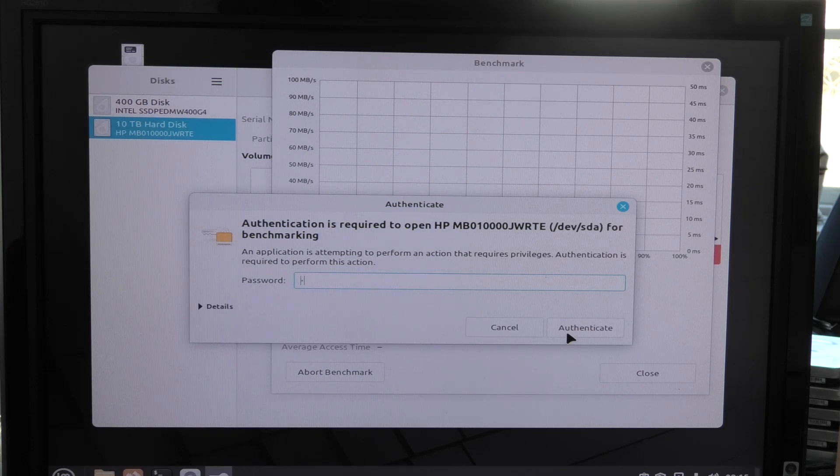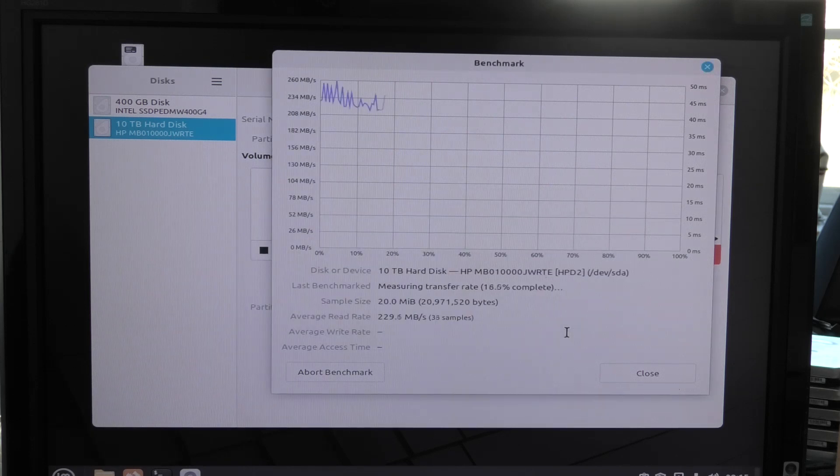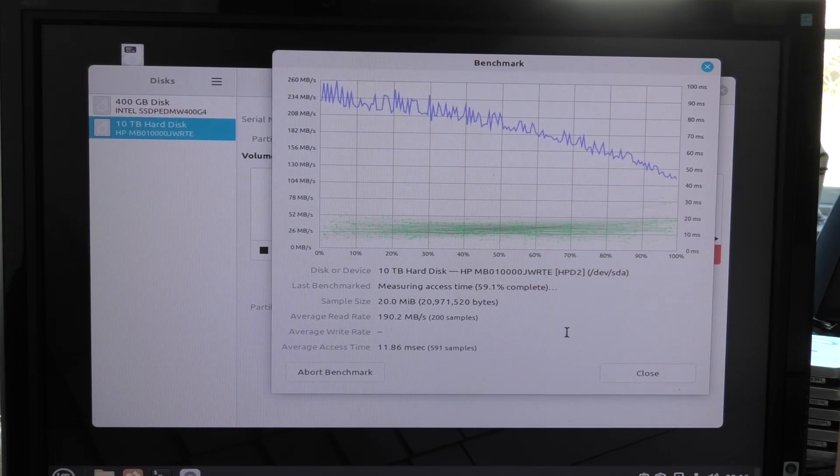I have no idea why it's clearly going downhill, but it actually doesn't look bad. It looks okay. It's not terrible from what I see here. That's not too bad.